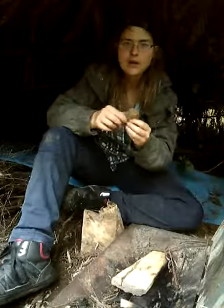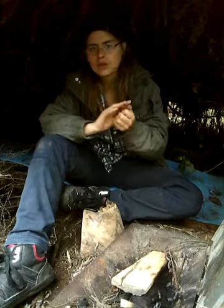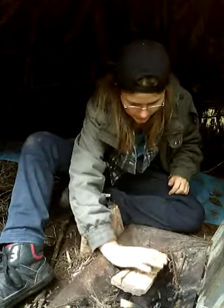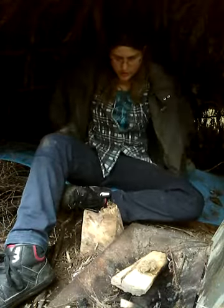Which brings me to my other point: if your fibers are wet, just shove it in your pocket, spend time collecting firewood — that's what I do — and just come back to it when you're ready to light it. But I'm just going to show you guys how hard it is.